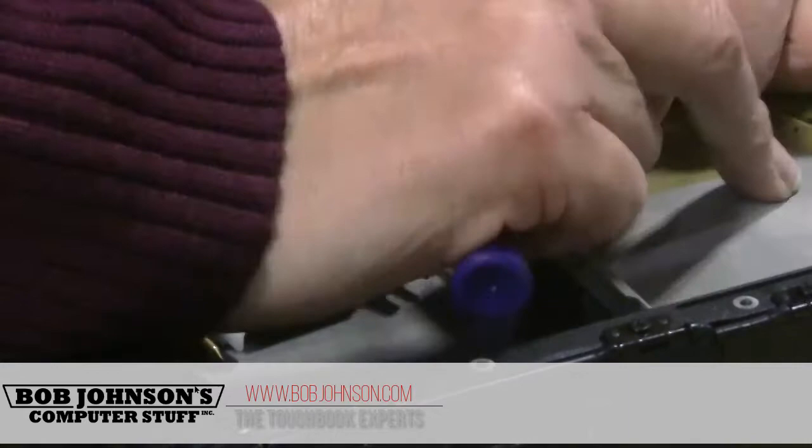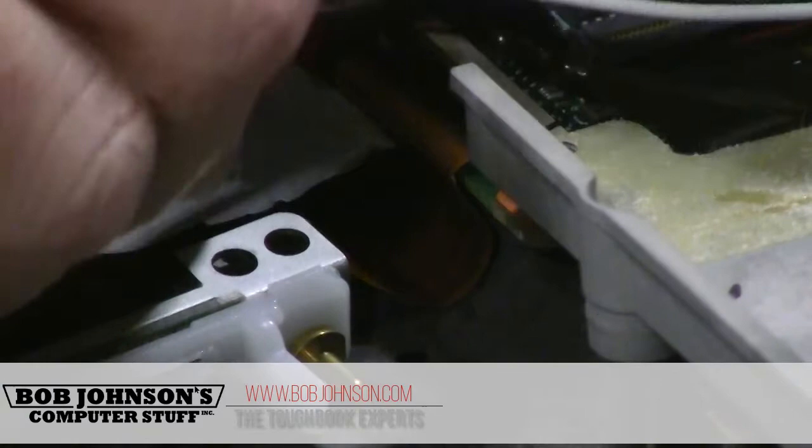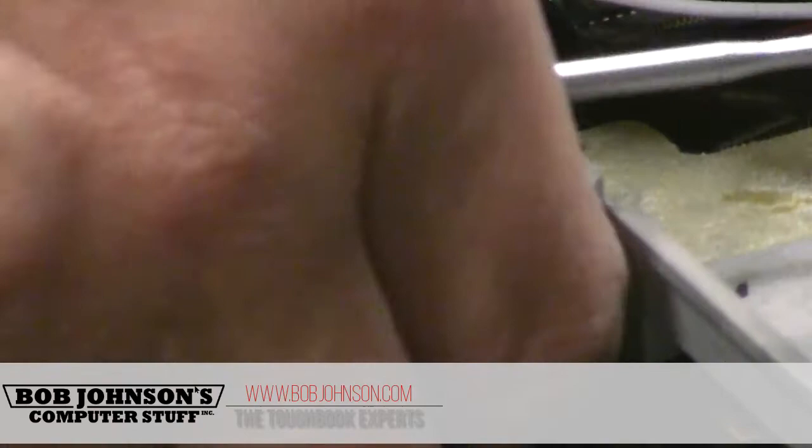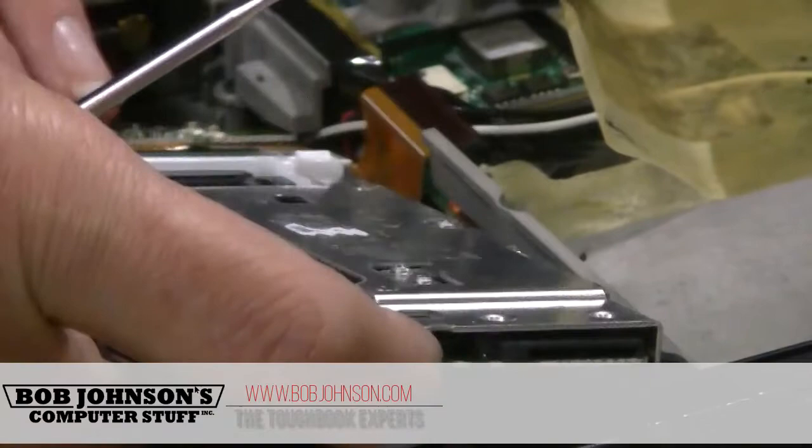You can just lift it up. This is connected to the board, so we want to make sure that we disconnect this. And we're just going to reconnect this cable into the system board.